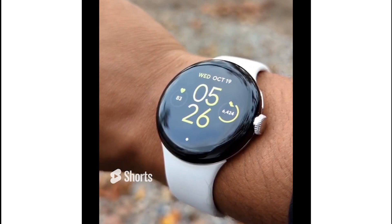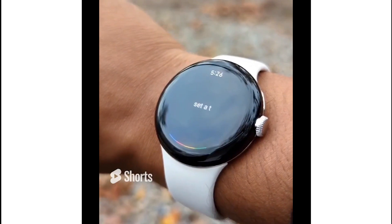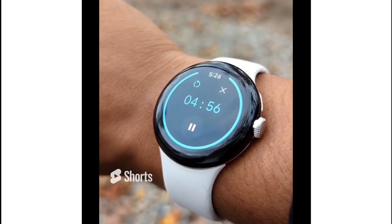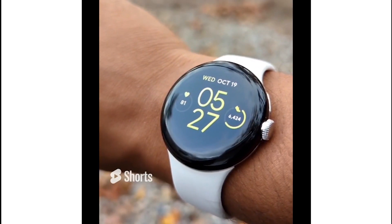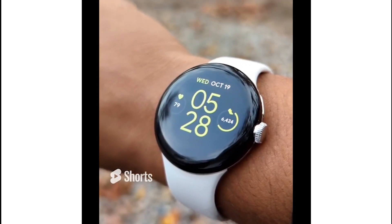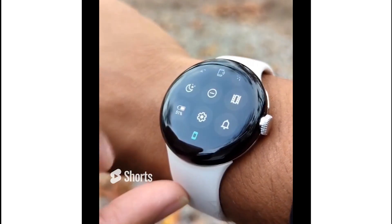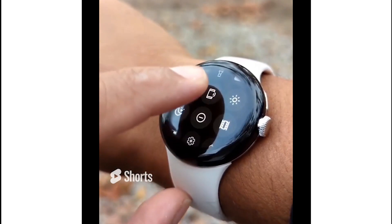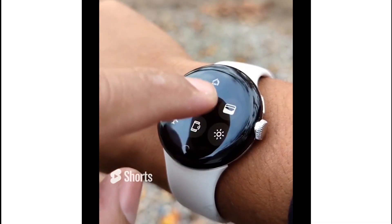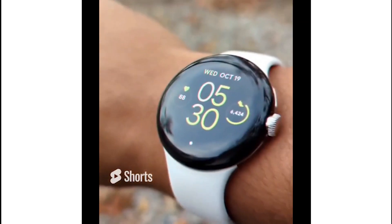Number one: Google Assistant — set a timer for five minutes, easy way to keep track of those workouts. Number two: check your phone notifications simply by swiping up. Number three: easily check your battery percentage and toggle through your settings by swiping down. There's even a built-in flashlight — turn your watch into a quick flashlight when you find yourself in the dark.